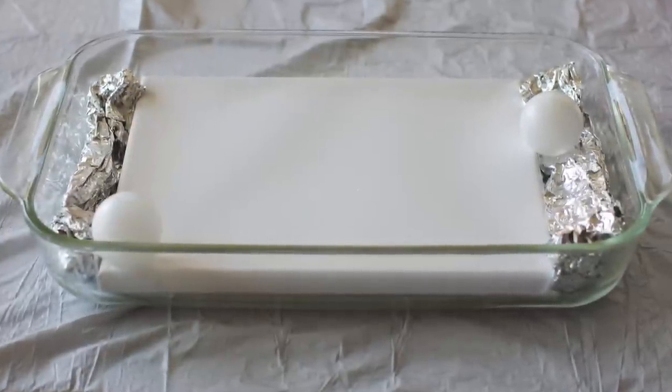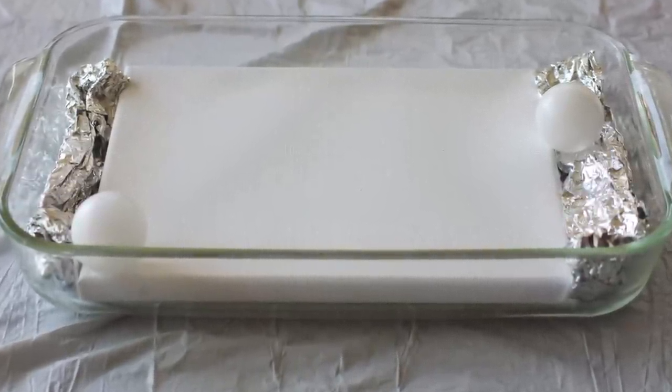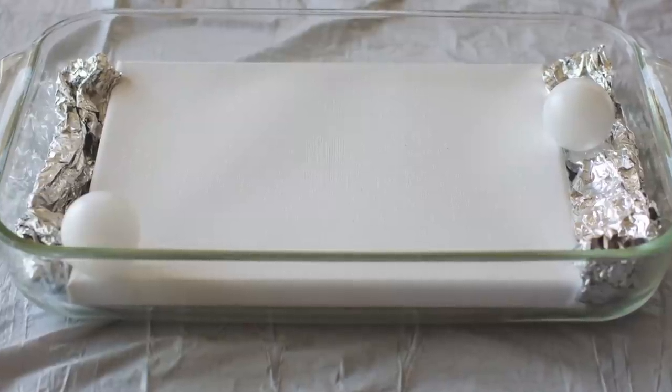I set the canvas up like this with a foil so that the ping pong balls would stay level with the canvas. If you're using a piece of paper you won't need to do this.